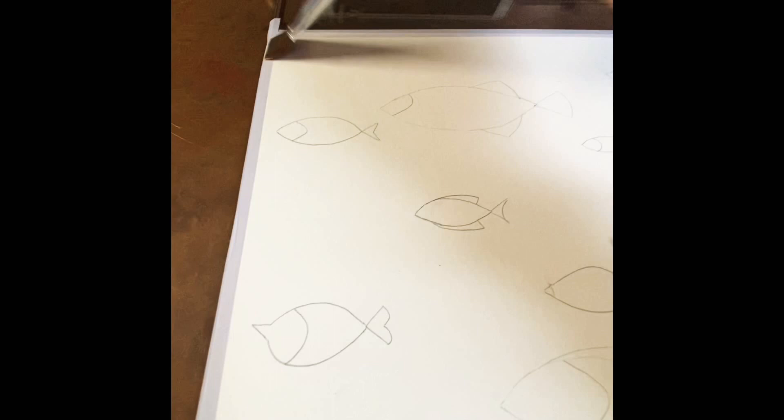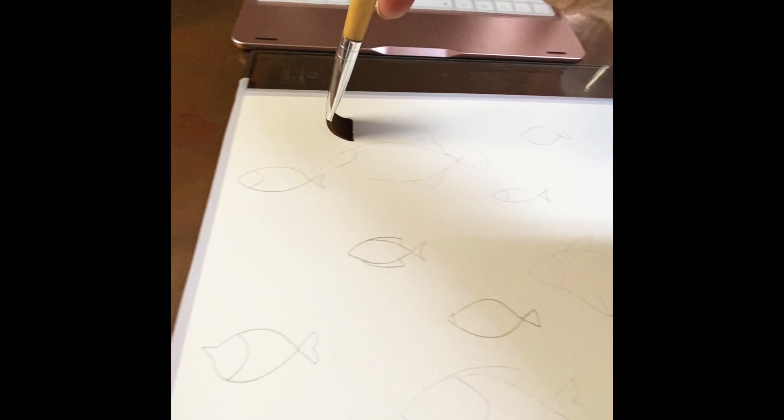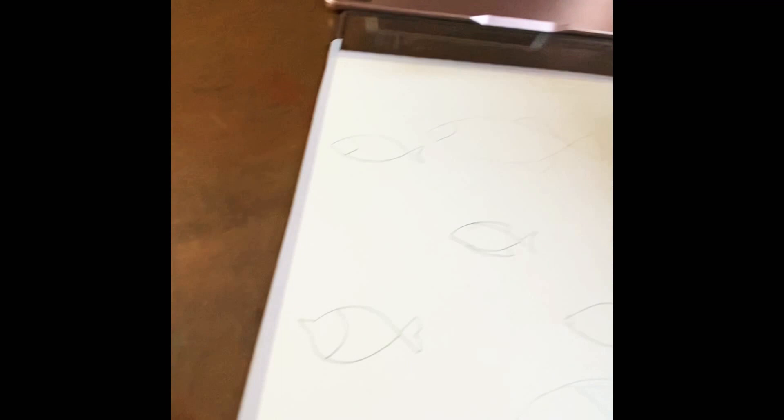I'm going to first wet the paper with water and a flat brush. I have already outlined my drawing — it is little fishies and larger fishies.